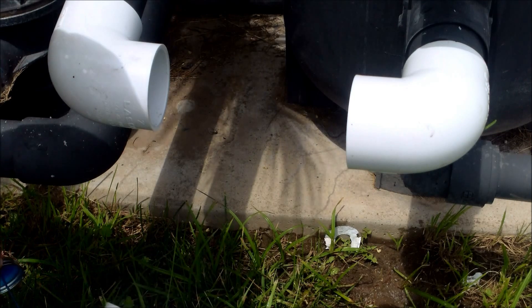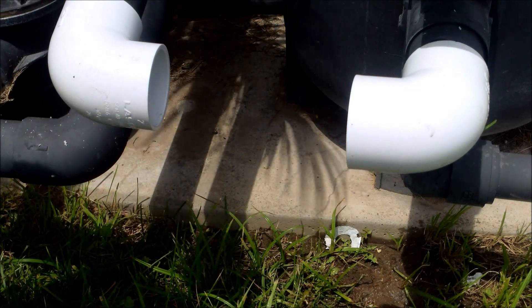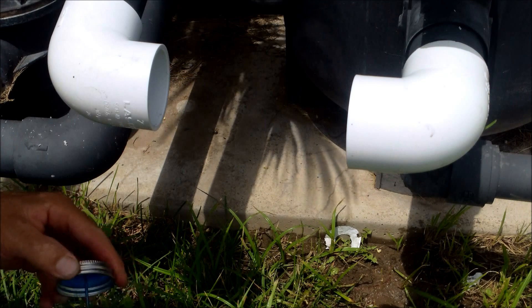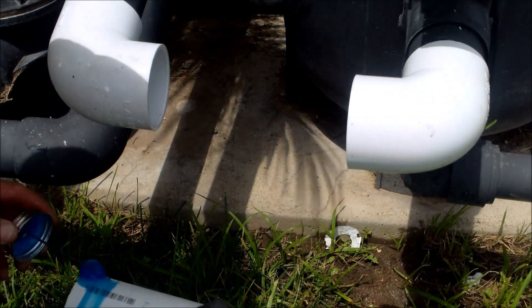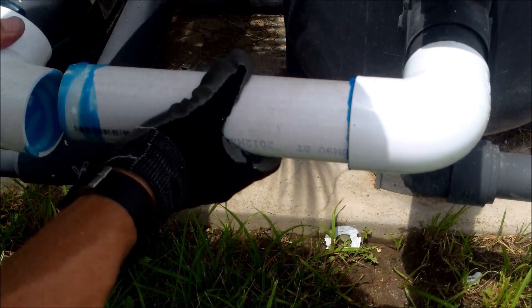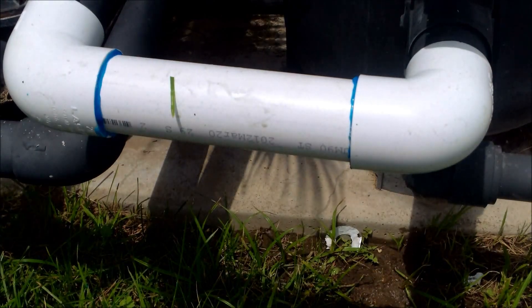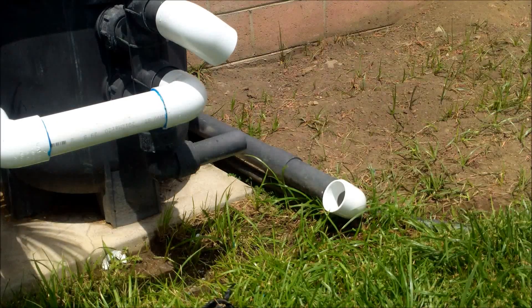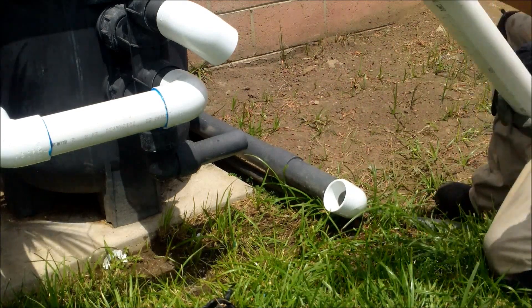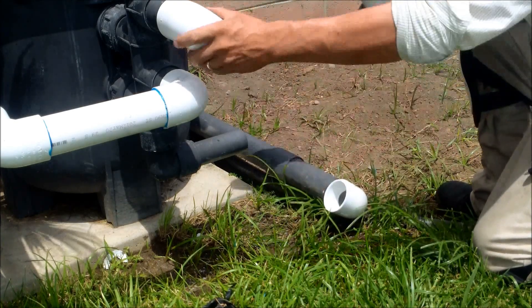Let's get this pipe glued here. Make sure it's dry. Put some glue inside here, glue around here, glue around this side, and some glue inside here. Again, you want to make sure you put enough glue because if you don't it's going to come off and start leaking on you. Slide this one in, give it a twist, make sure it's in there snug. And so that pipe is on good.